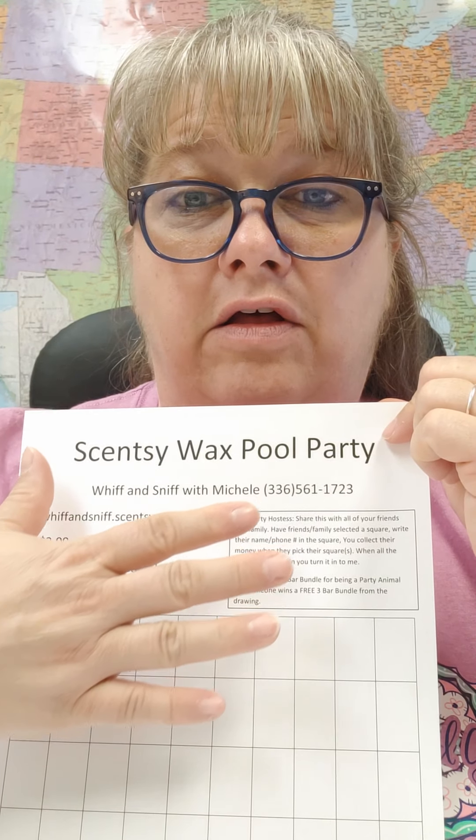What the person will get will be a three bar wax bundle. The person that wins the drawing gets the three bar wax bundle. And the person that took the Scentsy Wax Pool Party and was responsible for getting all these spaces filled in, they also get a three bar wax bundle.